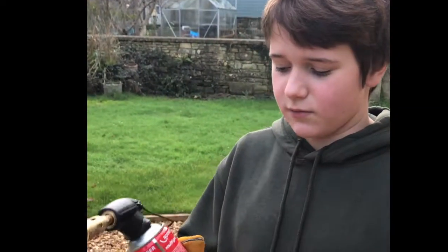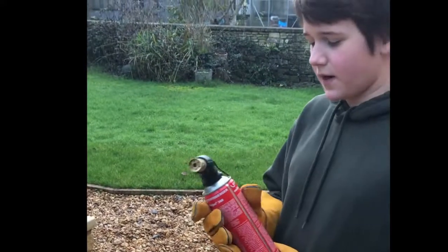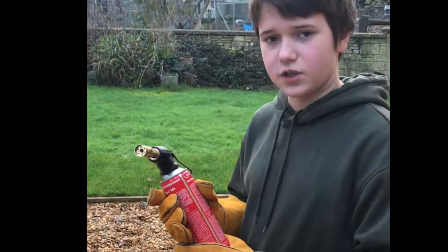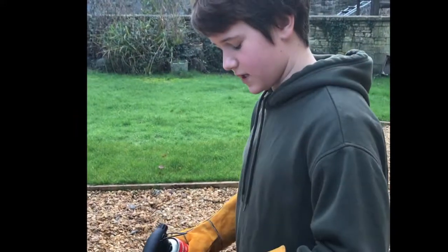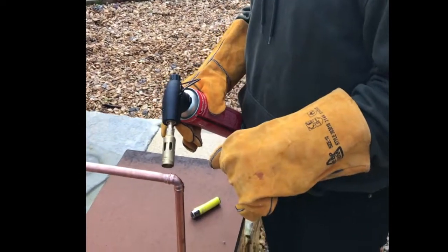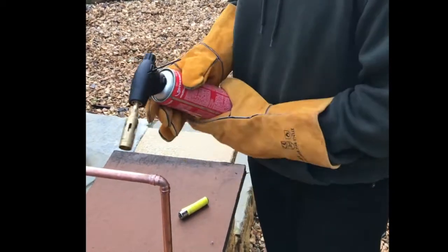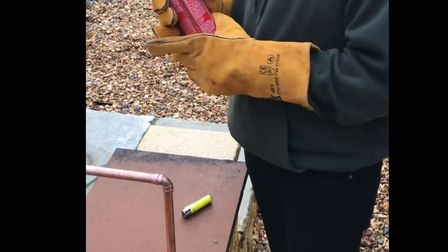We'll be using our Rothenberger multi gas to heat up our joints. A safety note: this is very dangerous and you shouldn't use it without an adult. The task is to heat the joints until a line of silver comes out, but as soon as you start seeing the silver — which is the solder inside the joints — you want to pull away so that the silver doesn't run down your pipe.